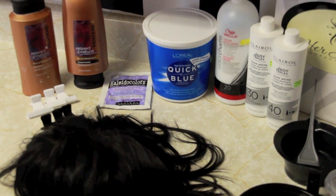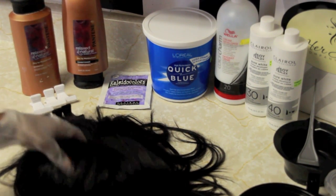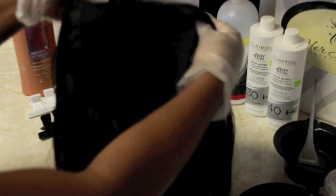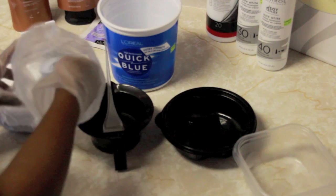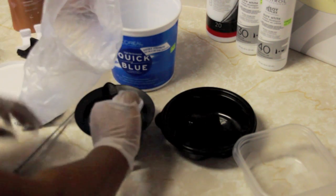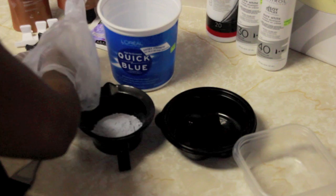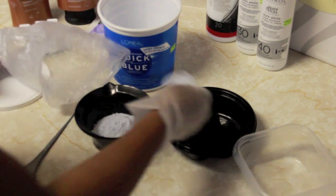Hey guys! I'm really excited to be showing you how I achieved my ombre bob for the summertime. I've been loving the Brazilian straight from her hair company, so I ordered three bundles of the 14 inch to do a bob style. I made this wig using my same v-part method that I used in my Kim K video. If you guys want to follow that tutorial, I'll have the link below so you can see exactly how I made this wig.